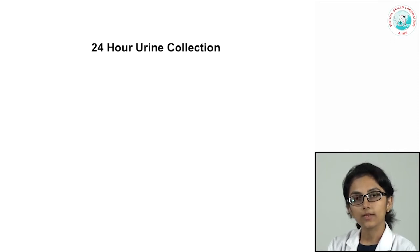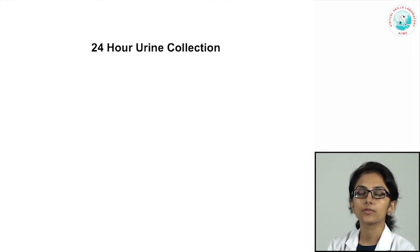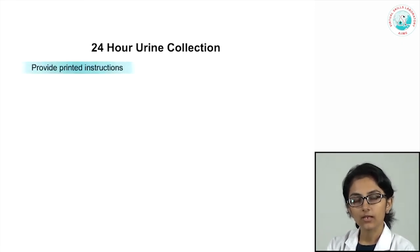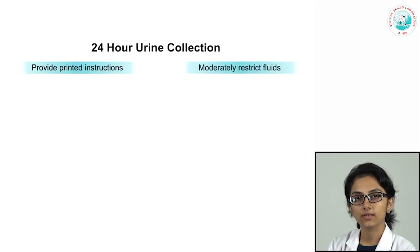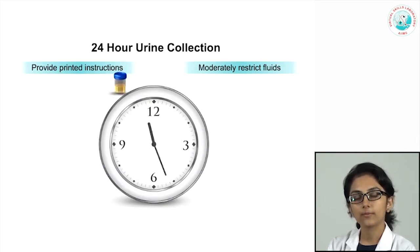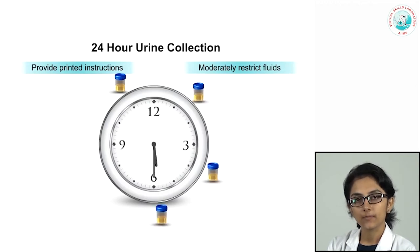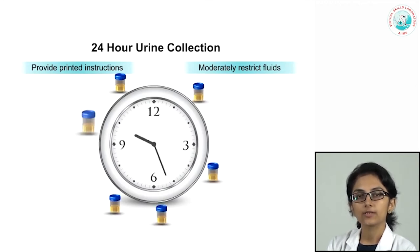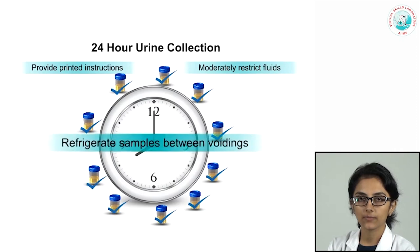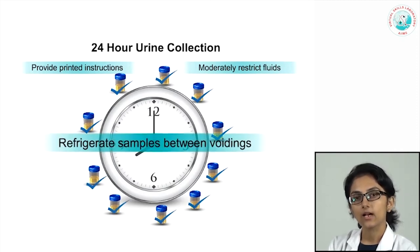Another important method is the 24-hour urine collection, which is very important when looking at 24-hour proteinuria. It is helpful to give the patient printed instructions and ask them to moderately restrict fluids the night before. For example, if the patient voids first at 8 am, that first morning sample is discarded, and every voided sample after that is collected in a large container, refrigerated to avoid contamination and degradation, throughout the day and night up to the next morning 8 am sample, which is retained.